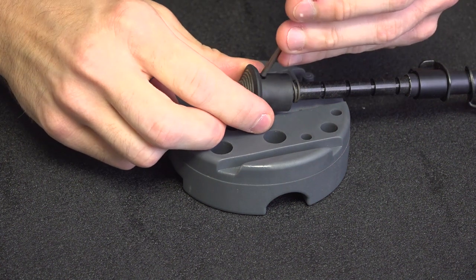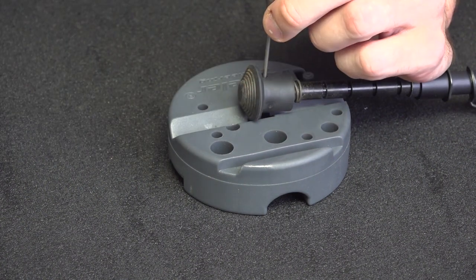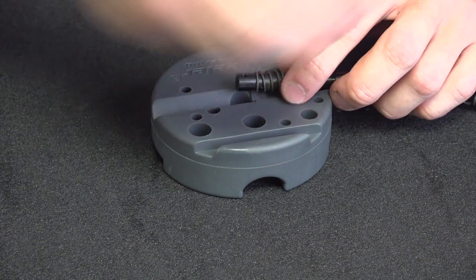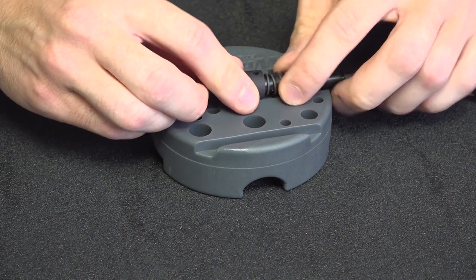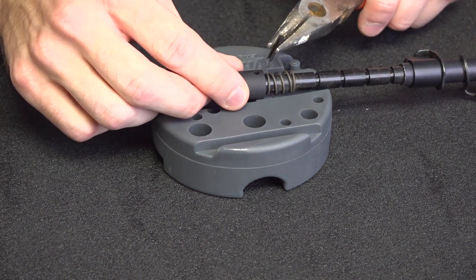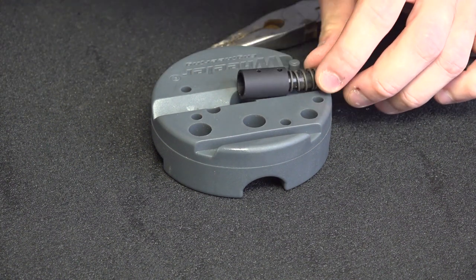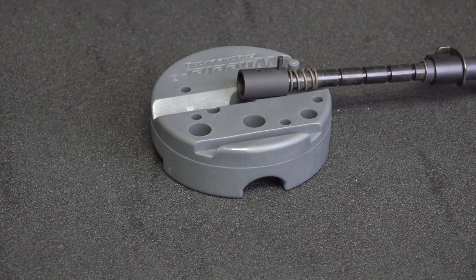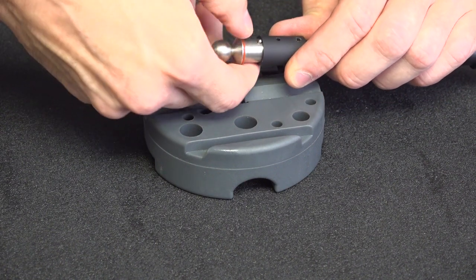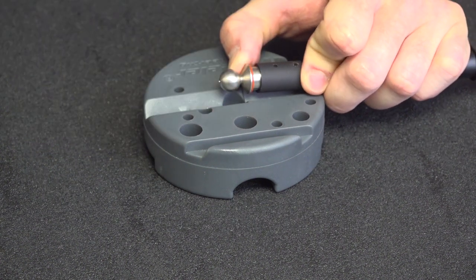That's just about through. I'm going to switch up to a smaller punch, give it a good hit, and then switch to an even smaller punch. There we go — we are through. Nothing to it, guys. This is really a very, very easy install. Grab that pin again, tapered side down first, make sure I'm lined up — yes, I am. Let's get this other foot installed.